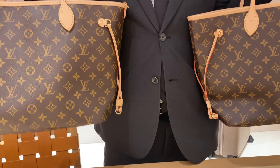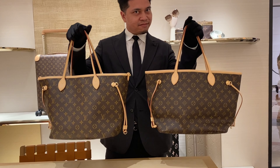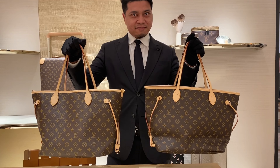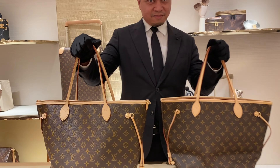Before I start this video, I would like to play a game. I would like you to guess which one is the new Neverfull MM Inside Out. This is my colleague Rashid holding both sides — can you guess which one is the new Inside Out Neverfull? The answer is the left side, and if you thought it correctly, there's really not much difference between the classic one and this one. I'll give you more details, but for now let's get started.